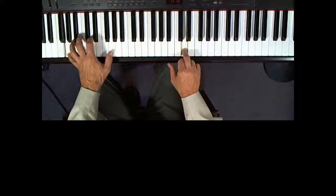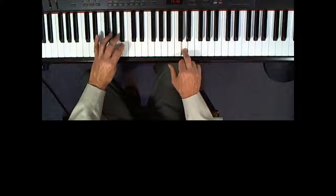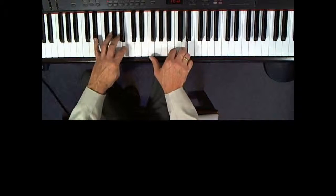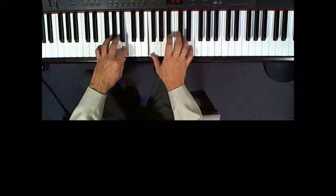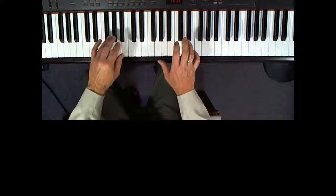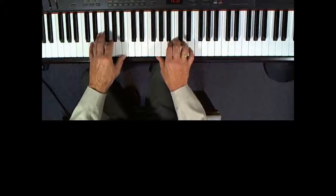Then left hand, play the G below middle C with your first, cross over with your second or third to play the B above that. Then right hand, play the F above middle C with your first, E above that with your fifth, D below that with your fourth. Let's go just that far — we'll start with the pickup notes leading us into measure 10.